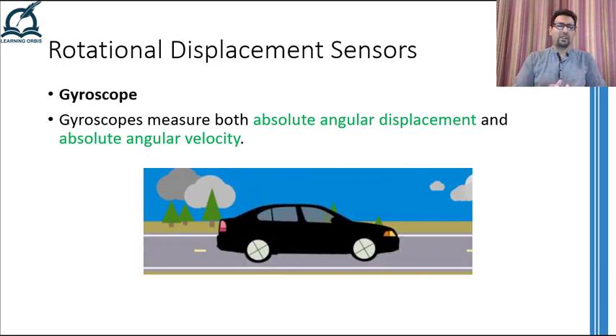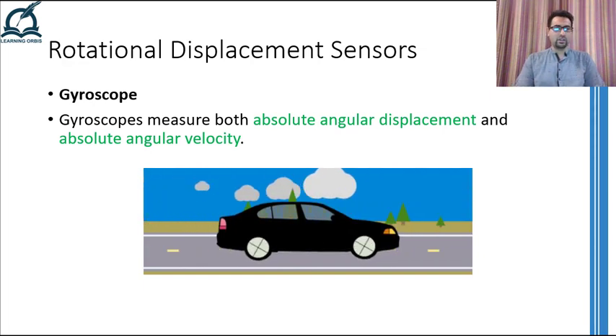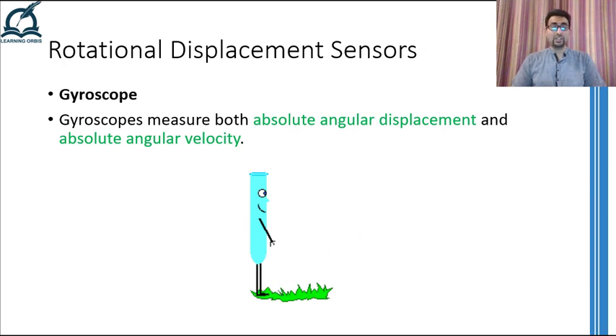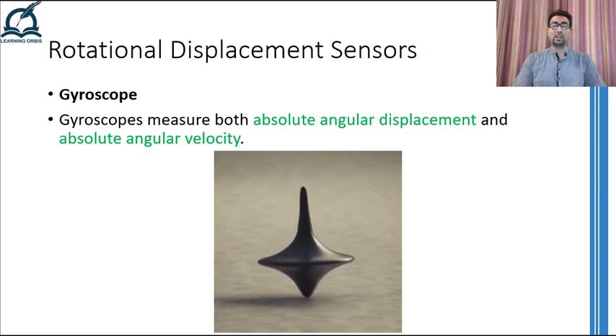Moreover, if you have ever driven a car, you can recall that if you stop pressing the accelerator or brake, the car will keep on rolling and will eventually slow down because of the friction between the tires and the road. If you can reduce this friction, the car will keep on rolling and traveling in the forward direction. Furthermore, all things that are stationary will remain stationary unless you apply some force to move them. The magnitude of force required to move or stop something depends on the momentum of that object. If something is moving in a straight line, its momentum will try to keep it moving in that straight line. But if something is rotating, there will be a momentum that will try to keep that object in continuous rotation.